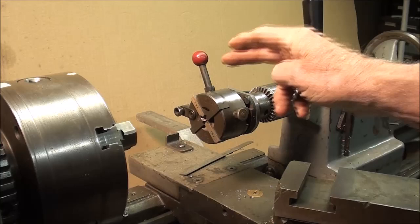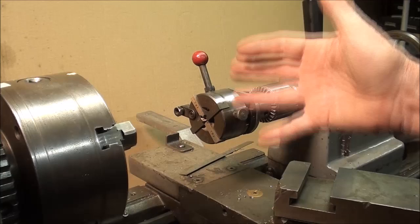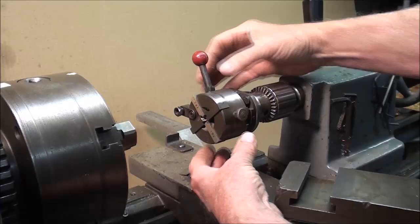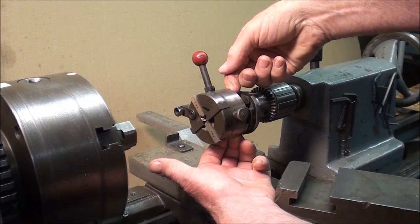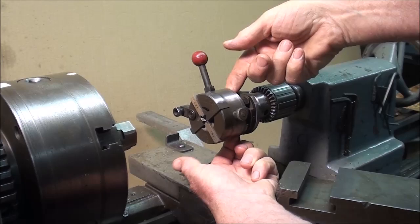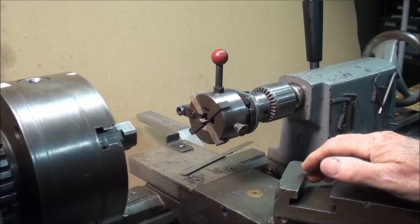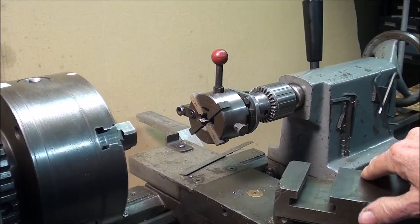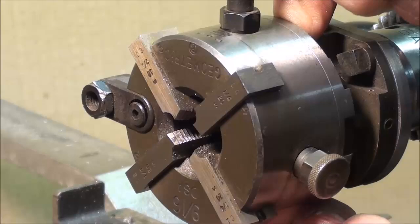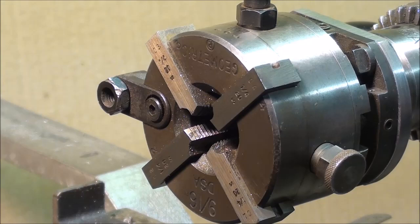When I say self-opening — I just closed it — but when you complete your thread, or you set your stops, so that the length of the thread is what you've determined you want, you'll notice it will self-open when it gets to the end of the thread or the end of the stroke. I'm going to pull the head out now — watch it open up — and then when you're ready to thread the next one, reset it. After it reopens, you can back the work away from it, or back the die away from the work, and you do not have to reverse the spindle of the lathe. That cuts the time in half too, because you don't have to back it out.